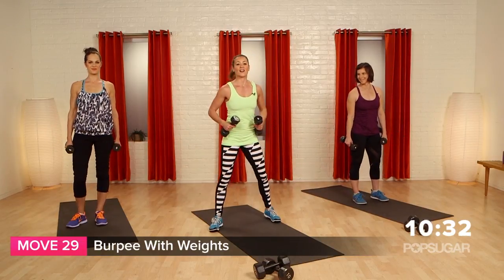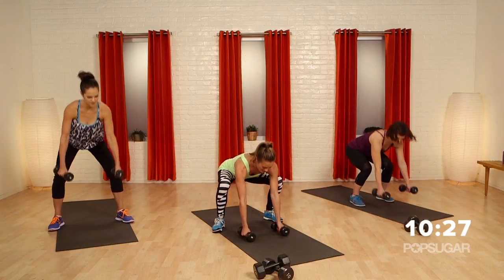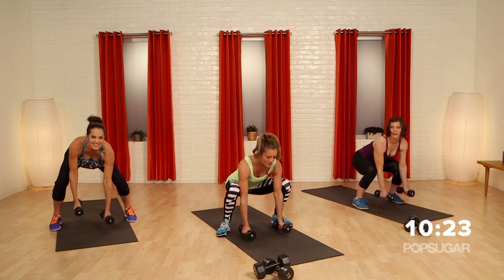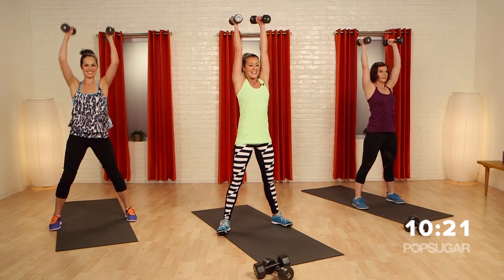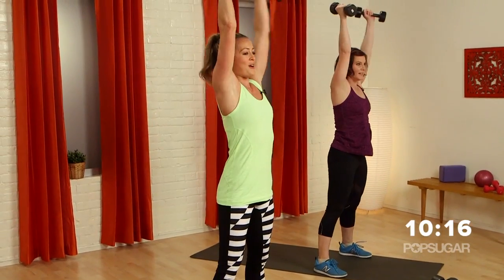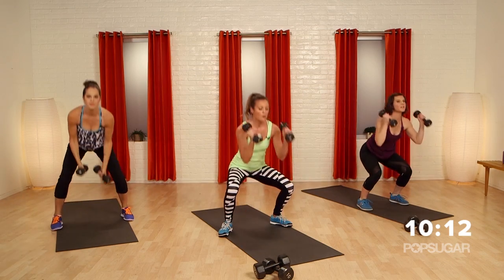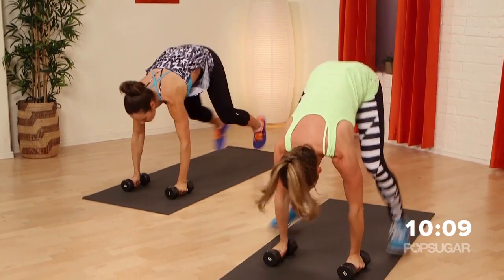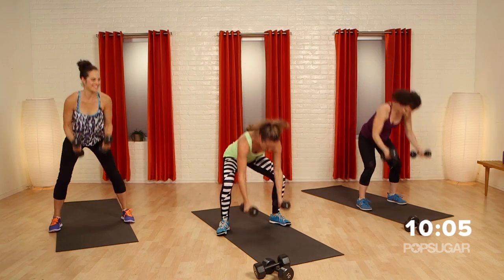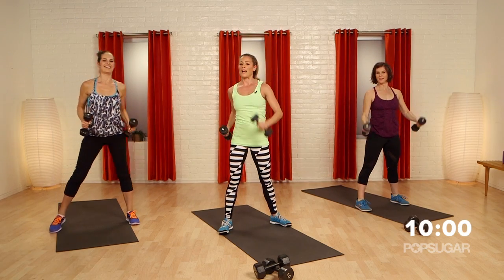Last couple seconds is a burpee with weights. Feet are wide, drop down to the middle of your mat, jump out, jump back in, feet flat, curl, press, bring it down. At your own pace — don't feel like you have to be right in line with us. You want good form. One more — out, in, curl, press. And never quit, keep it going.